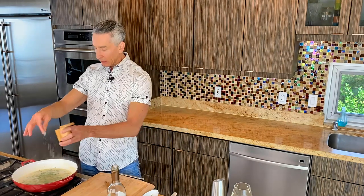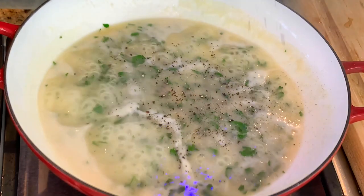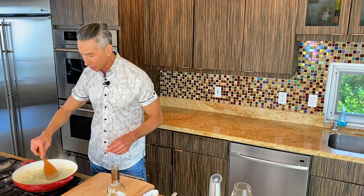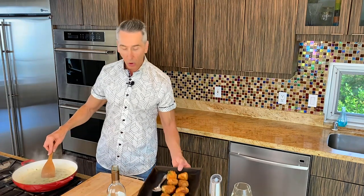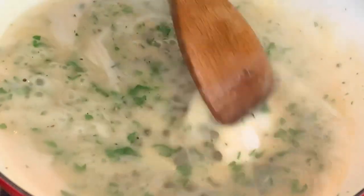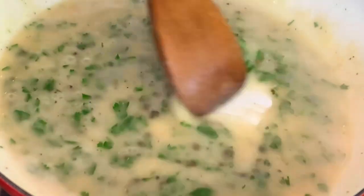We will drop our shrimp croquettes right in, but be very careful — they don't need to cook in the sauce because they will fall apart and disintegrate. The piccata sauce is done, so what you can do is pour it over the top of your shrimp croquettes rather than dropping them in. Let's plate everything up.